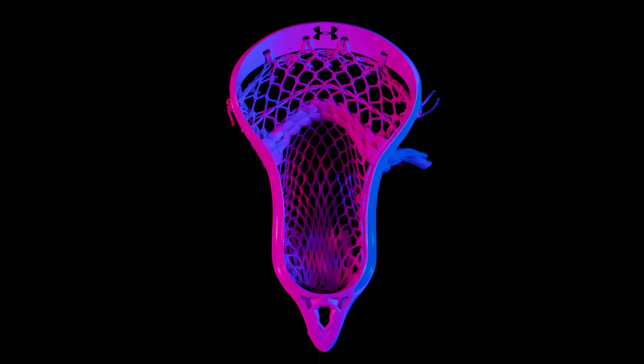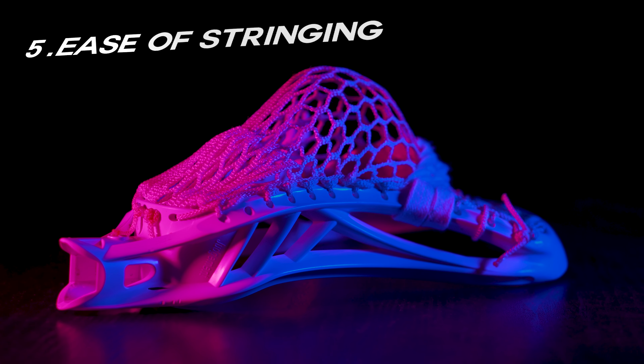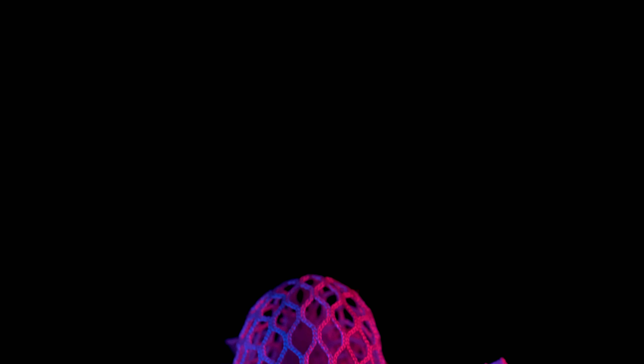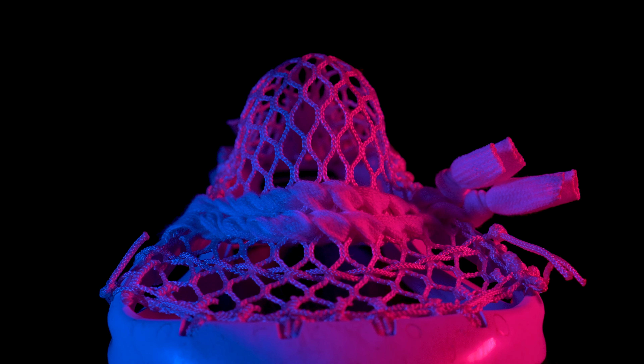Never before has it been easier to get a true mid-high pocket in a defensive head. Because of the face shape and solid hole placement, the head is very easy to string — sort of like stringing a Brian Clutch X due to the layout. This makes mid and channeled mid-high pockets very easy to string, especially compared to other current defensive head offerings. In a way, I feel like this head was specifically designed for D-middies, but for those of you that play close or LSM and like the idea of playing with a narrow head that's rock solid and holds up over the course of many seasons, definitely take a look at the Unarmored Judgment lacrosse head.